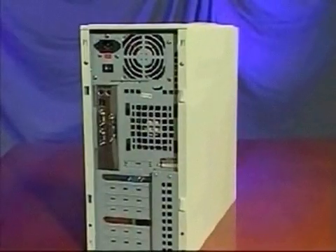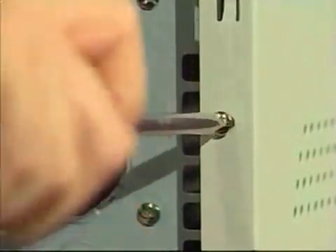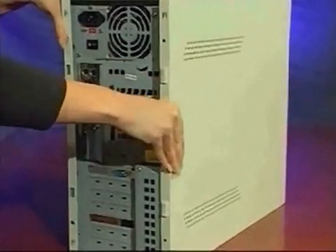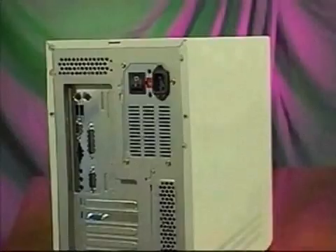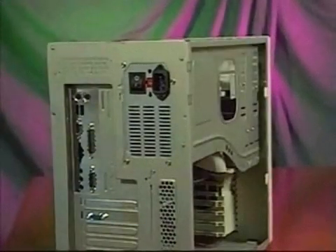Next, examine your computer's case to determine exactly how to remove the cover. You might need to remove several screws from the case. This computer has a single side panel that is easily unscrewed, unsnapped, and removed. Some computers have covers that wrap over the entire case. Refer to your manual if you are unsure how to remove your computer's cover. Once the cover is off, you are ready for the next step of Quick Install.